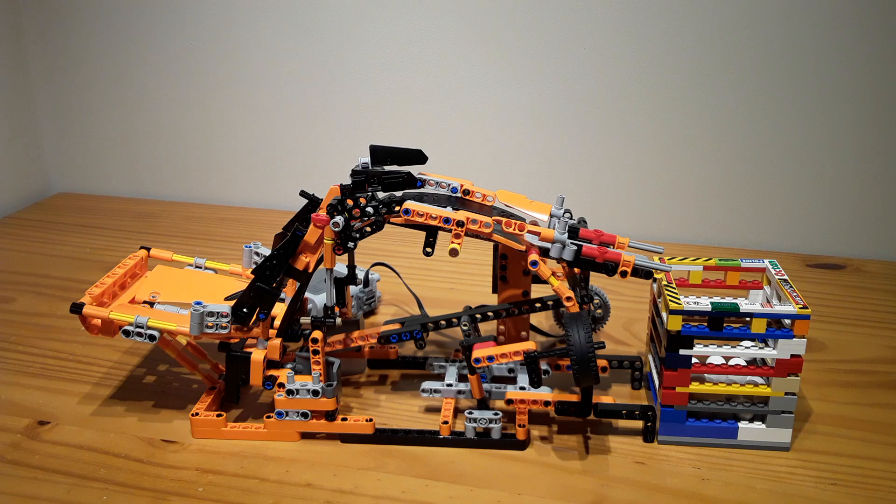I tried to make it work without the 40-tooth gear, but I couldn't get it to work, so the 40-tooth gear stays. But I think that's it — thanks for watching, goodbye.